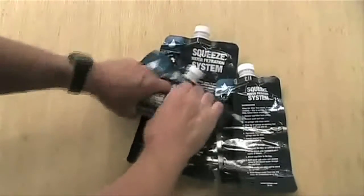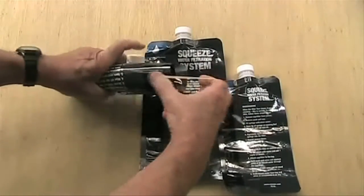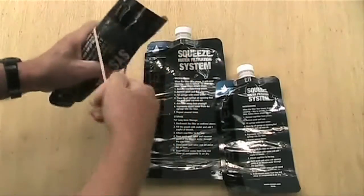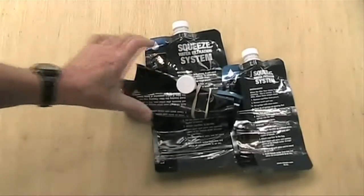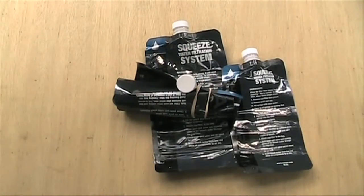It weighs only 3 ounces and rolls up and takes very little space in your pack. The three pouches can be reused hundreds of times. If you take the largest pouch, you have a 32 ounce container and the system is still only 3.5 ounces.